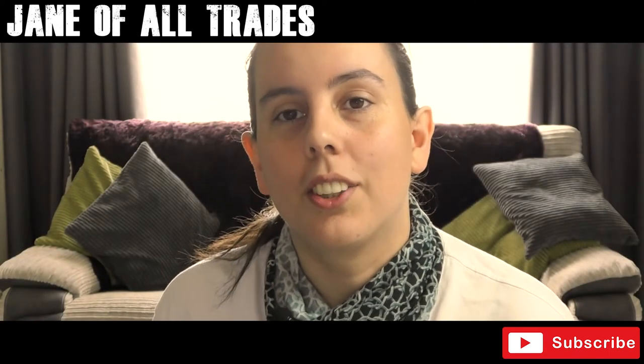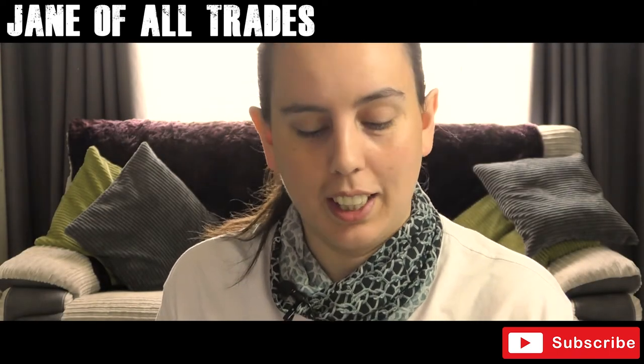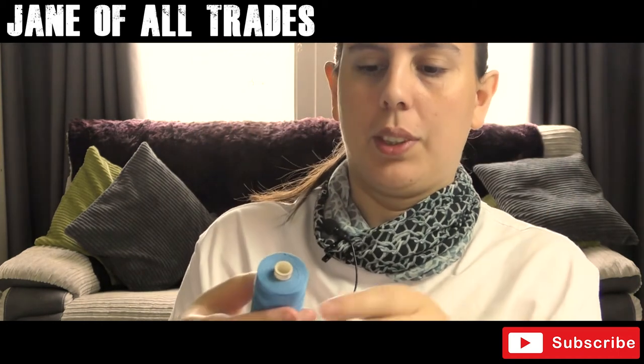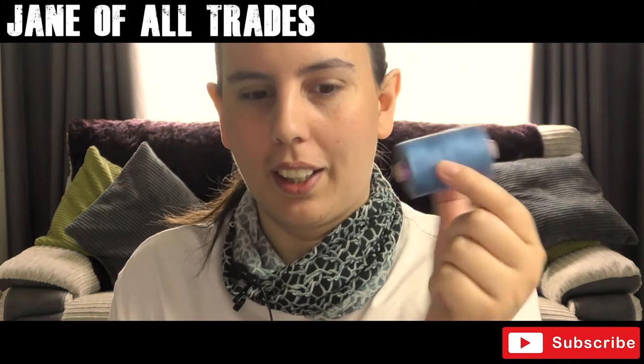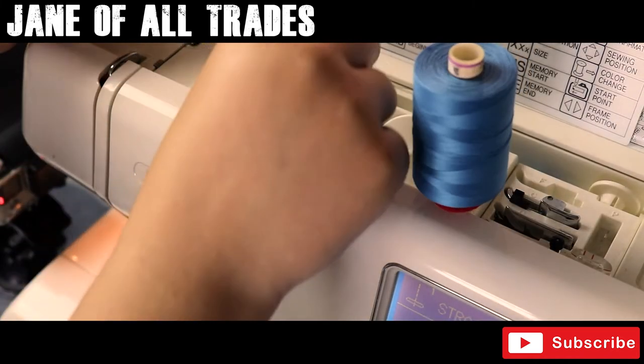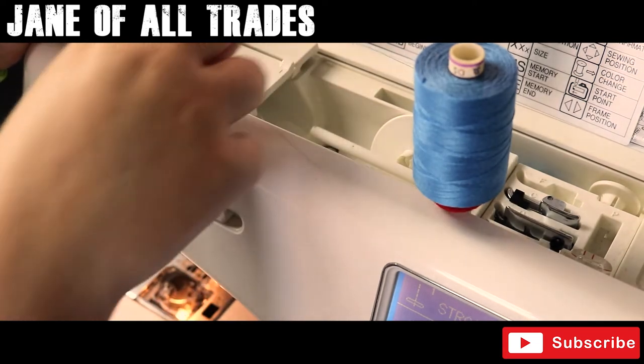Hi and welcome to another tutorial short from General Trades. Today we're going to be threading up our Janome MC9000 — we've got some lovely denim blue color here. We're going to be threading it up, so we take our thread and follow the numbers on the machine.